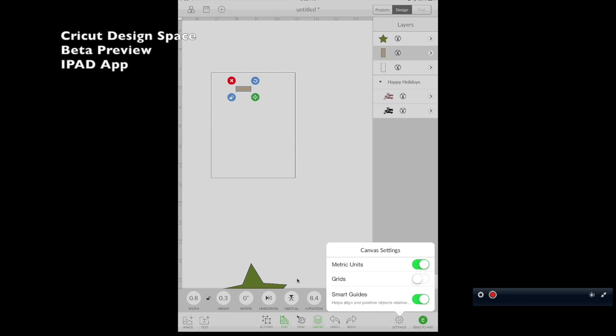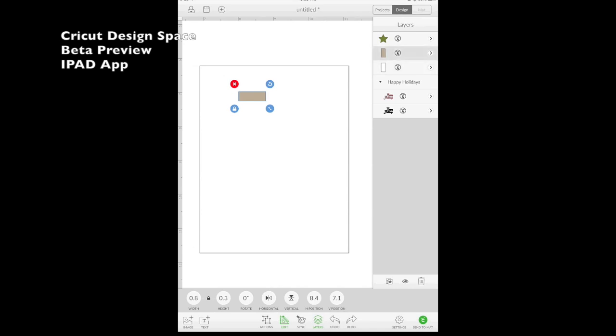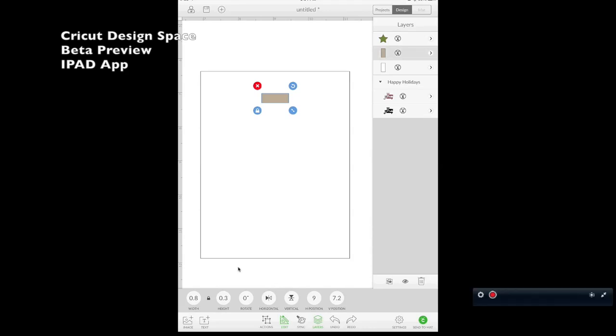Let me show you Smart Guides. When you have an object and want to line up another with it, select and move the object — when it reaches the center, you'll get a yellow line showing those two objects are perfectly centered. I love this feature. You can also align side by side: it shows you the top guideline, bottom guideline, and center alignment. So if I'm trying to line this box up perfectly even with that box, I know it's lined up when I see that yellow line.